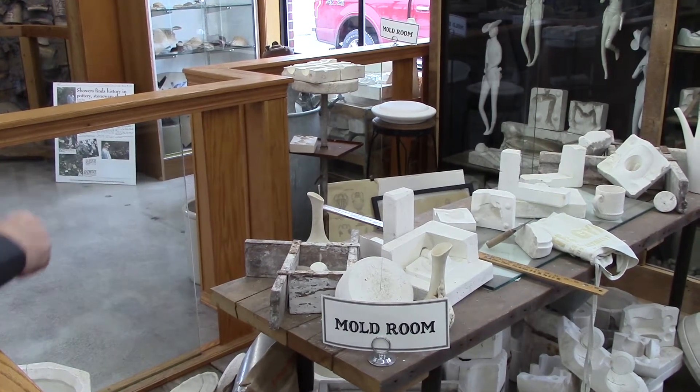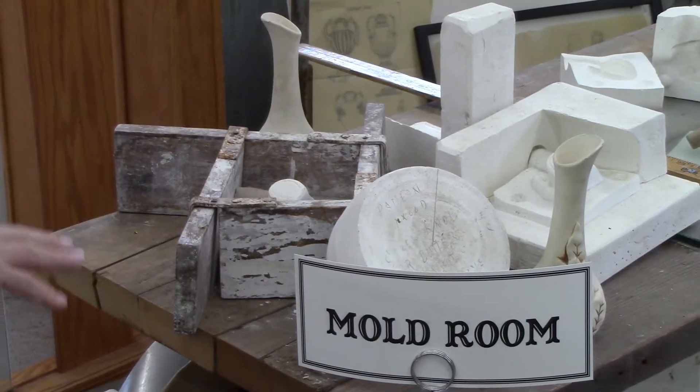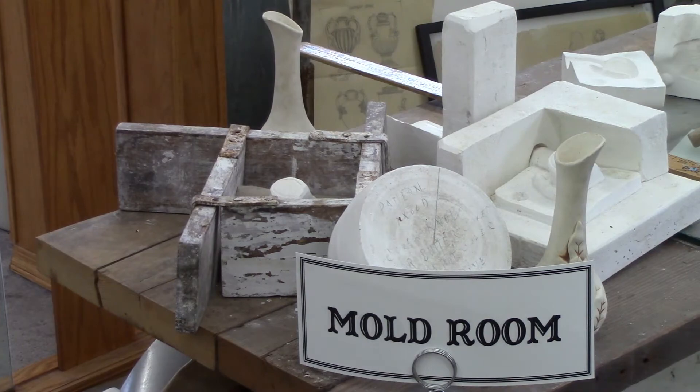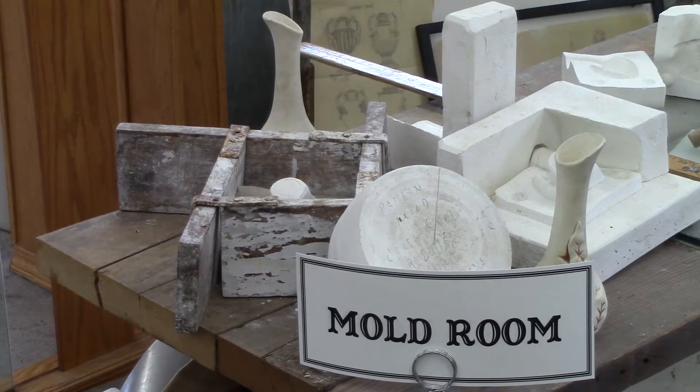Once that was accomplished, they'd pour the liquid plaster over it, let it solidify, flip this whole section over, remove the clay, soap it again, remove the bubbles, pour the second half, let it solidify, and you would get what we call a pattern mold.